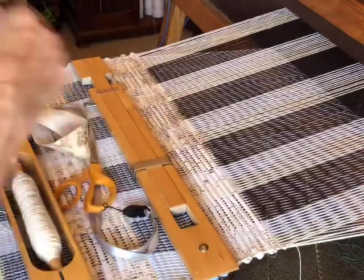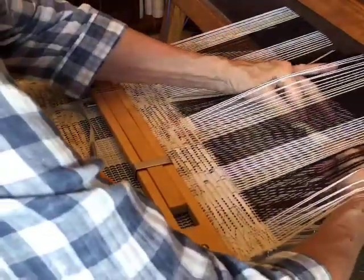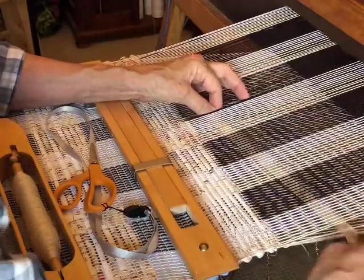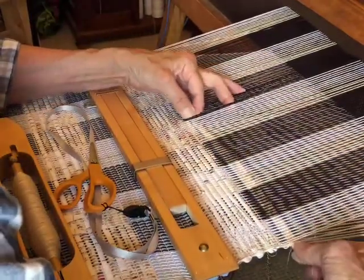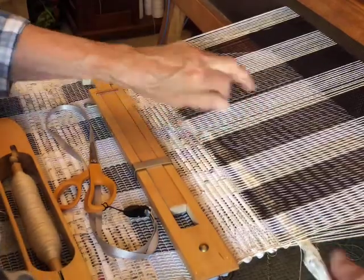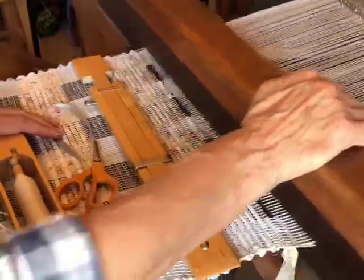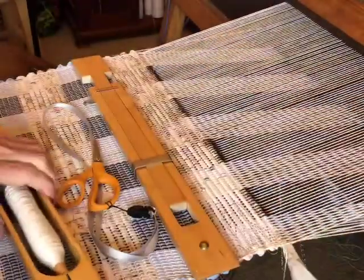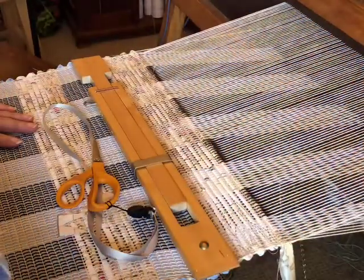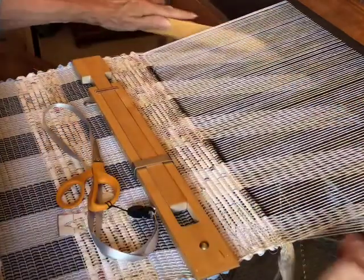I didn't join these because I wasn't quite sure how I wanted to put the colors together, so I'm just doing this manually. It's not too bad on a narrow warp — I'm not in a rush. I put my two little tapered ends in over that, then I have to go under my floating selvage, over my floating selvage.